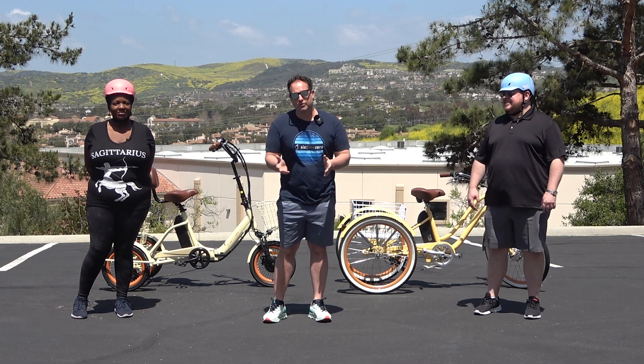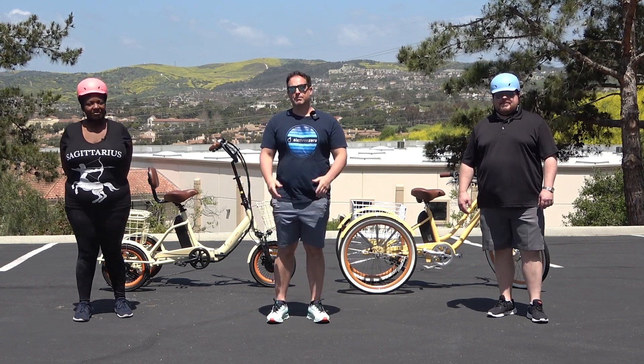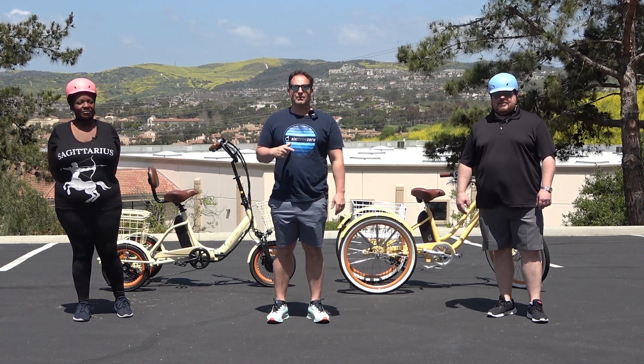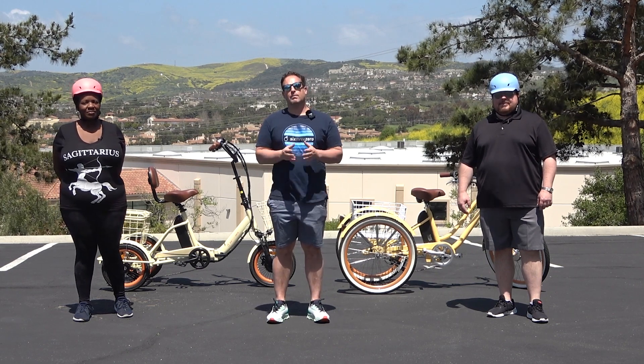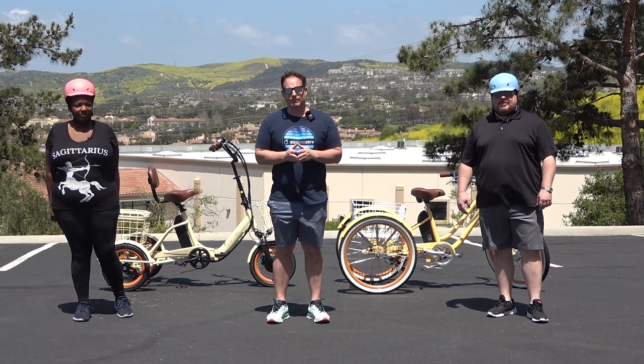Today I'm going to show you the most comfortable tricycle seat for heavier adult riders. But before I do, hit subscribe below, stay in touch with us here at 630, be the first to know about all the new content we're putting out, giveaways we do, and of course new product releases.